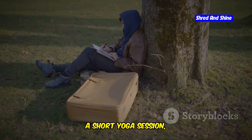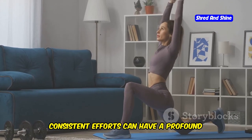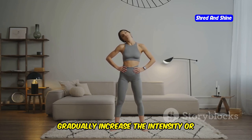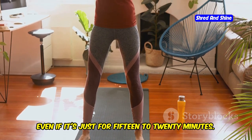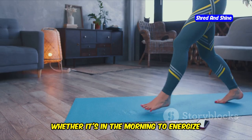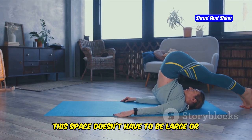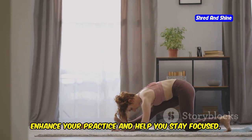Whether it's a few minutes of meditation, a short yoga session, or simply taking time to breathe deeply, these small actions can make a significant difference. Even small, consistent efforts can have a profound impact on your health and well-being. It's not about making drastic changes overnight, but rather about building a routine you can maintain over time. Consider setting aside a specific time each day for movement, even if it's just 15 to 20 minutes. This dedicated time can become a cherished part of your day — a moment to reconnect with your body and mind. Find a quiet space where you feel comfortable and free from distractions.